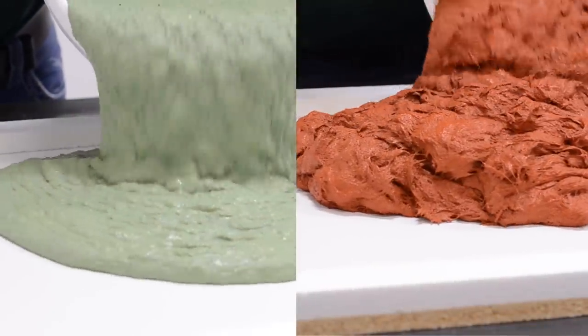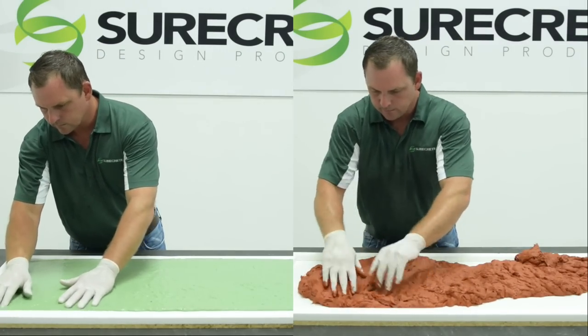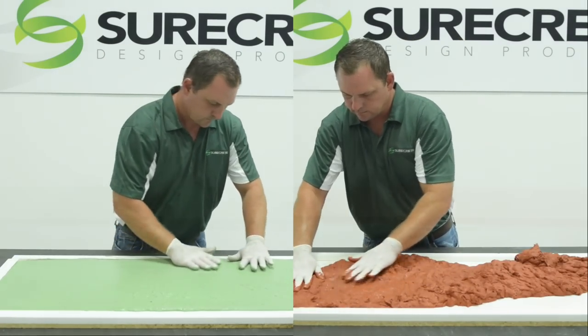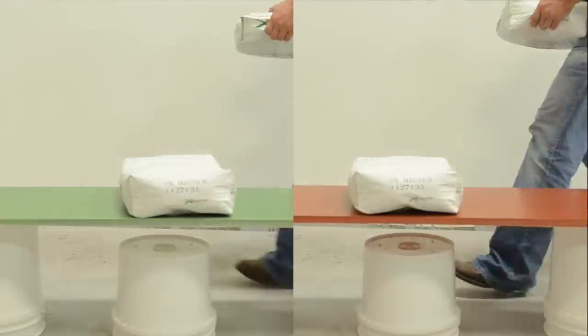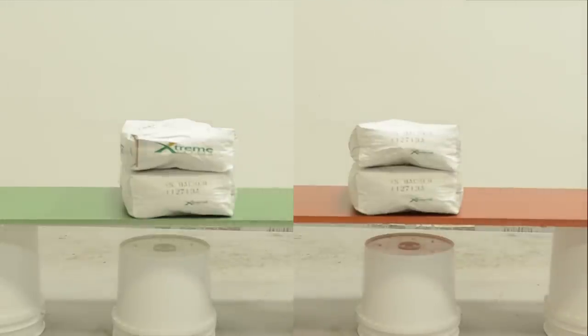Both are cast into identically sized molds, three quarters of an inch thick. Clearly the green mix without fiber is more fluid; the red mix with fiber is still very manageable. Upon curing and demolding, each piece is placed so that only the ends are supported.